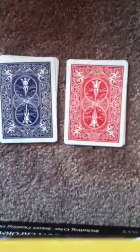Over here we have ace of spades, two of spades, three of spades, four of spades, five of spades — and those are red. So as you can see, we have the same cards just in different colors.